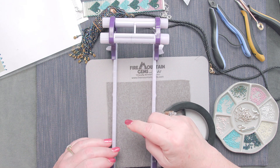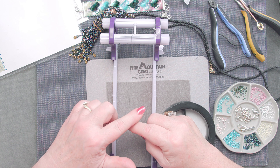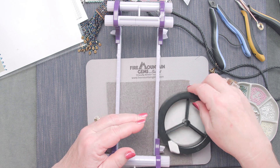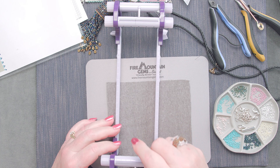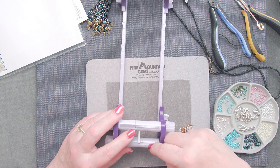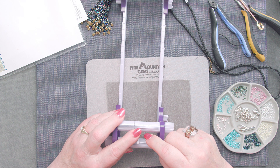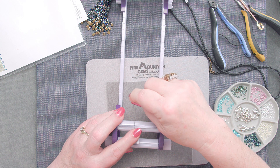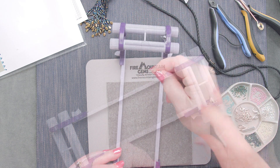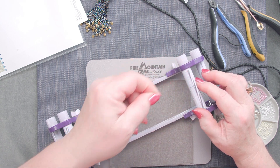For this one we're going to use size 11 Toho beads, so I'm going to put these on every tooth. My pattern happens to be 15 beads wide. Since there are going to be 15 beads, I'm going to need 16 threads because the beads go between the threads. I've attached my thread here and I'm going to go back and forth warping the loom — around the pin on each end. Because this is a bracelet that takes a lot of wear and tear, I like to double the outside thread for extra strength.